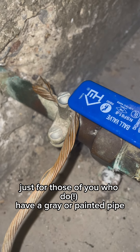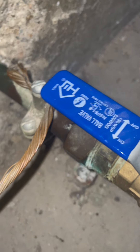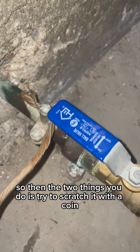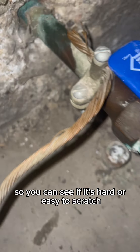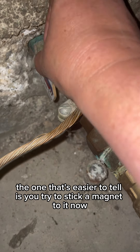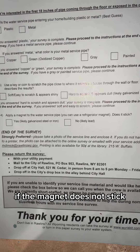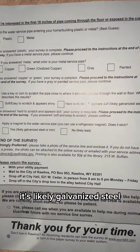We'll go ahead and do the next two questions for those of you who have a gray or painted pipe. The two things you do are: try to scratch it with a coin to see if it's hard or easy to scratch, and then the easier one to tell is to try to stick a magnet to it. If the magnet does not stick, it's likely lead. If it does stick, it's likely galvanized steel or iron.